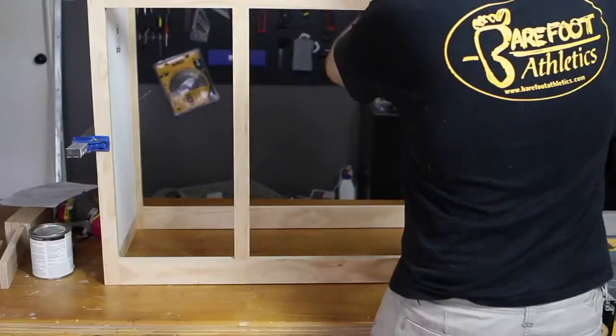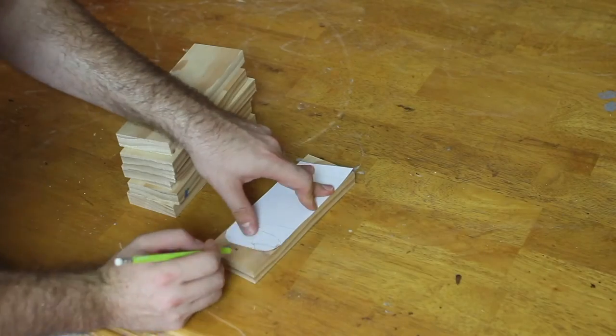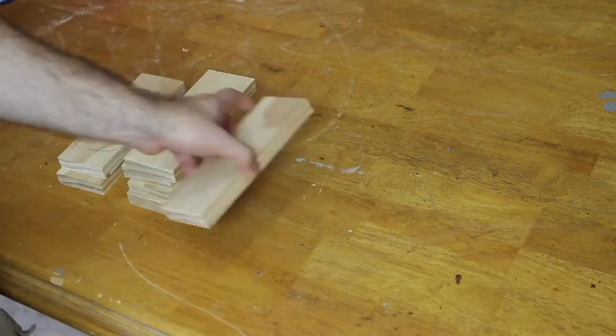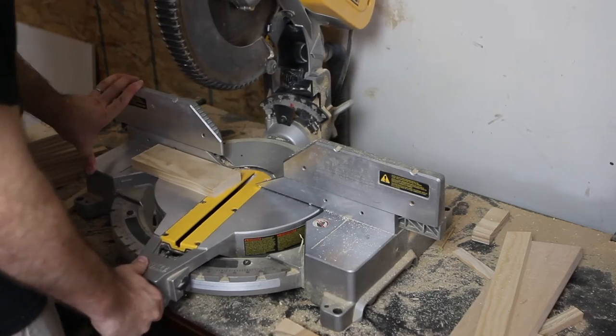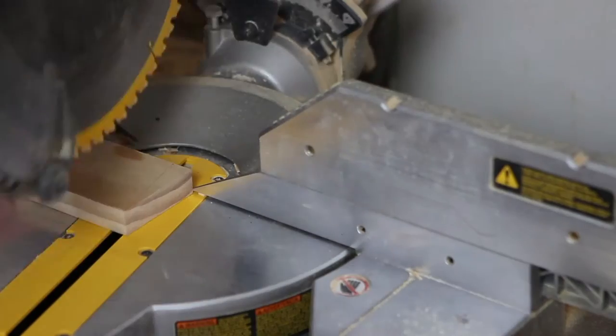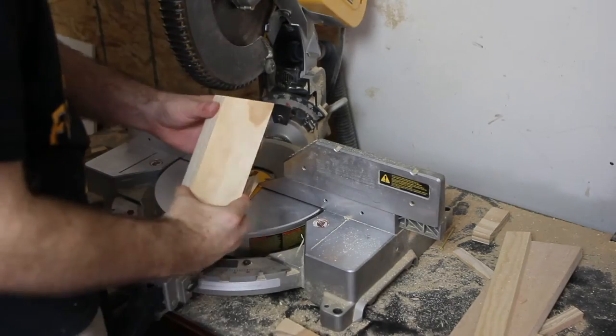Since I wanted the legs of the changing table to match the crib, I made a paper template of those legs and then traced them onto the boards that would be the legs for the changing table. Once those pieces were traced, I used the miter saw to cut the angle at the top of the legs so they would mount to the changing table at the same angle.